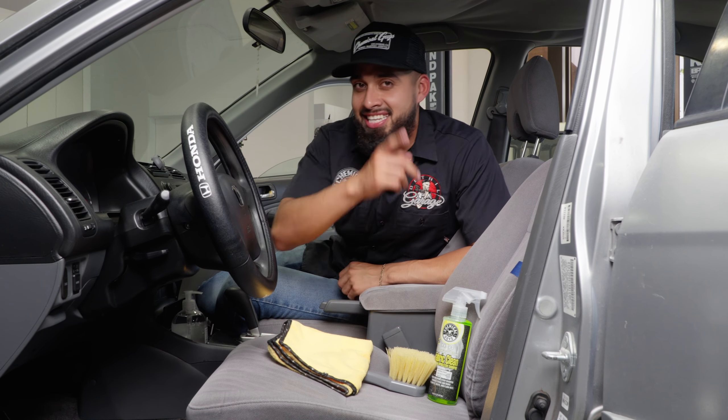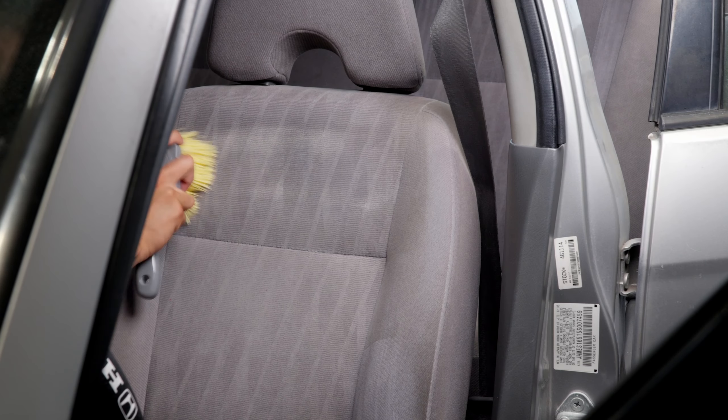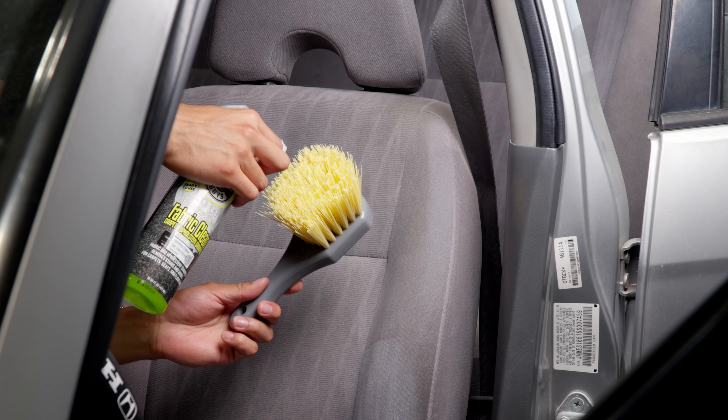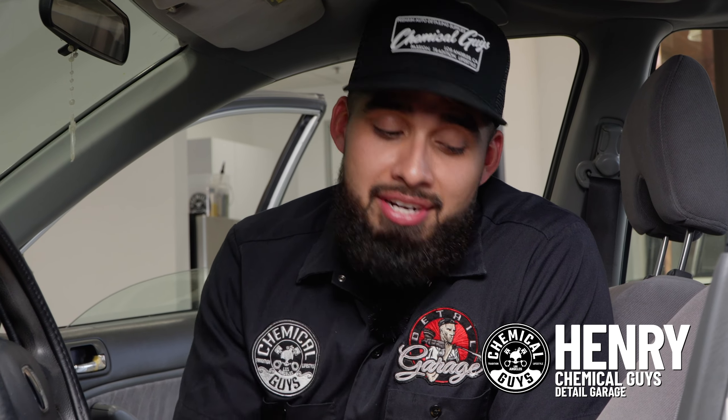Today I'm going to be showing you how to clean up your fabric seats in under five minutes. We have a Honda Civic in the shop and these seats have seen better days.